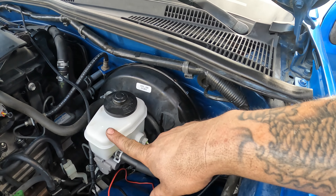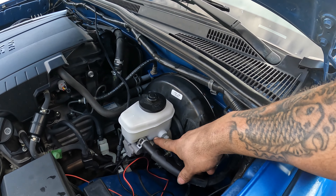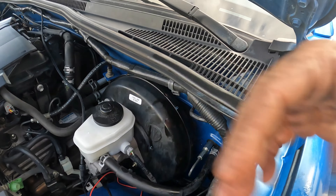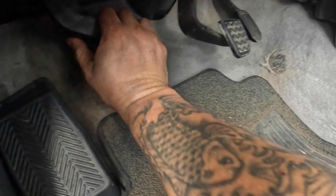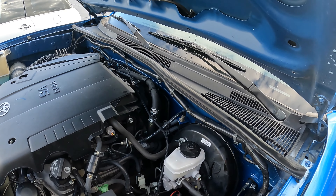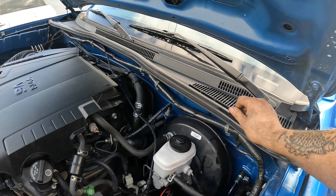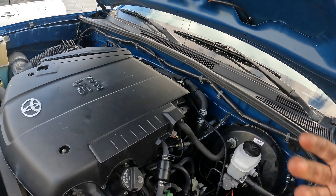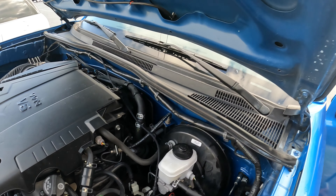We got it complete and bled. We went through about a whole reservoir worth of fluid — just regular brake fluid. We went from max down past the min, then filled it back up to level, then brought it back down to the max level. So it's about a complete reservoir of brake fluid. The clutch does collapse and return. If you have any questions or comments, let me know in the comment section. If you enjoyed the video, please like, subscribe, and hit that notification bell.